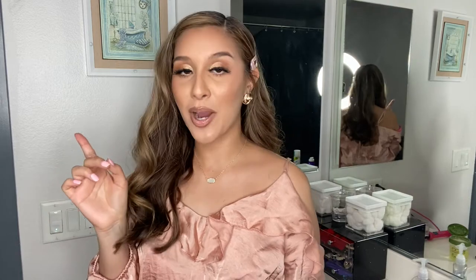Thank you all so much for watching! Don't forget to smash that subscribe button and hit that bell so you get notified every time I upload another video. See you in the next one!